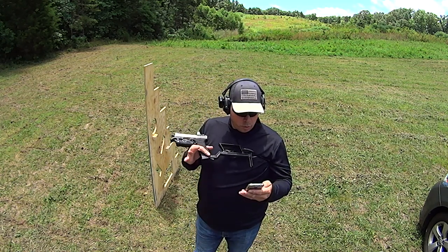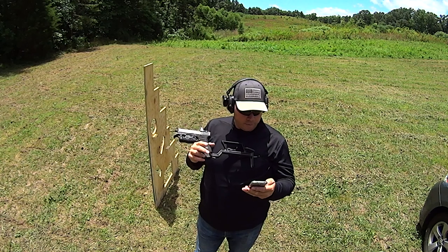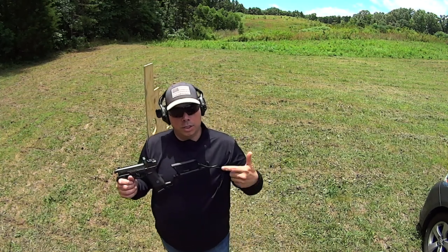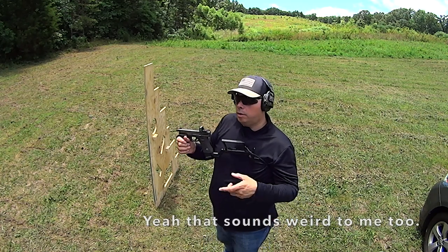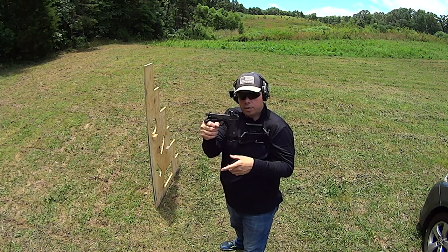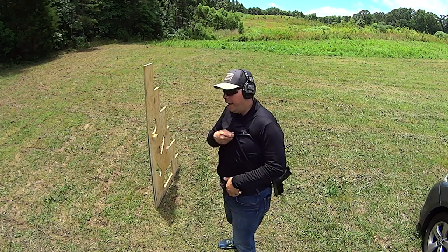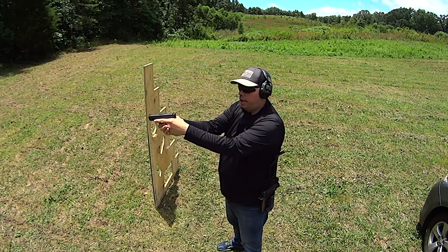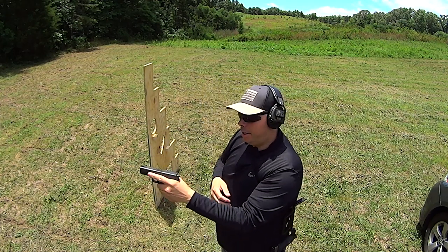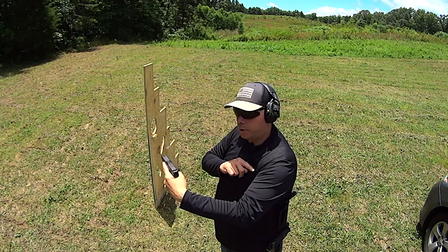The other point is this: rifles are point-and-shoot weapons. Handguns require considerable skill to shoot well. However, put a stock or brace on a handgun and you've turned it into a point-and-shoot weapon. Long guns, which this qualifies as, are point-and-shoot weapons — the very fact that I have a stock and a forward point of contact means I'm controlling it at both ends, as opposed to a handgun where I'm only controlling it at one point. The only control point is the hinge point on a handgun — it swings in every direction.